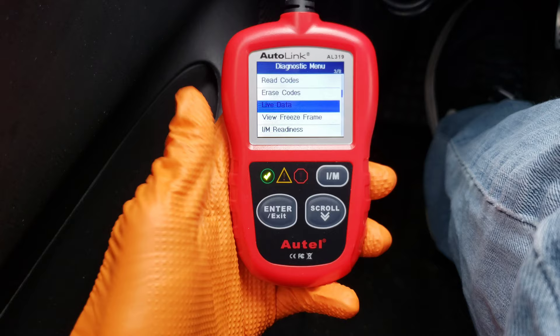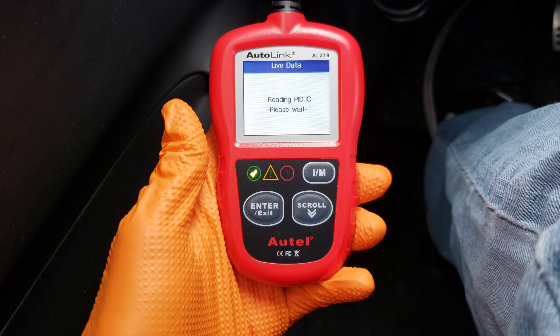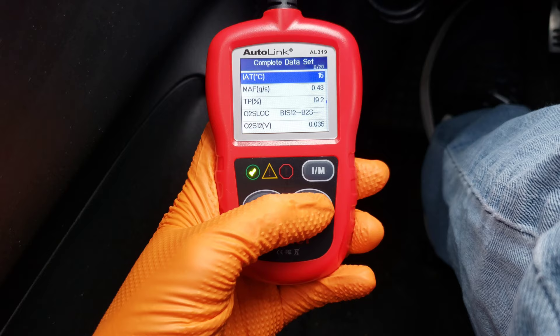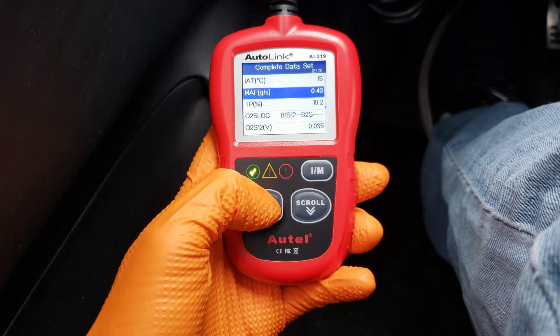Live Data is a nice feature where you can actually see the specifics of your car while it's running. So if you got a code back and wanted to do some deeper research on it, you could go through all the specific parameters and it would tell you what your car's readings are, what the numbers are. Then you could verify if those are within spec and use those to figure out what the problem might be.